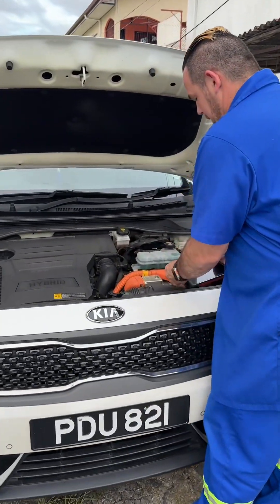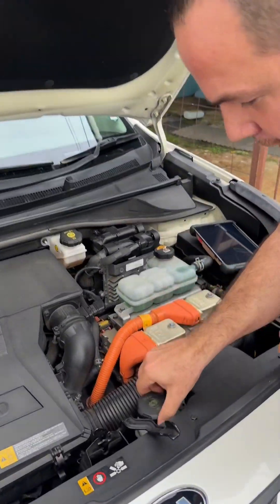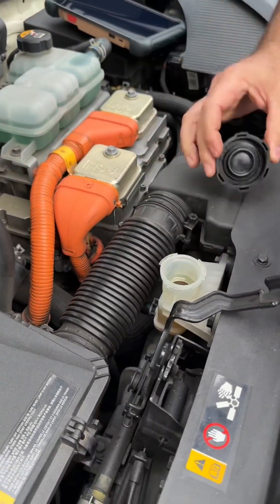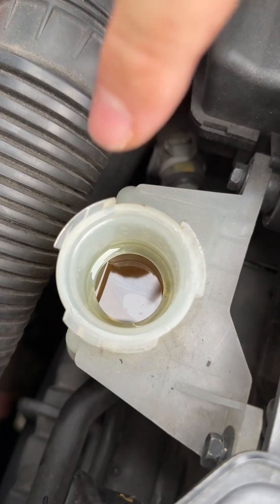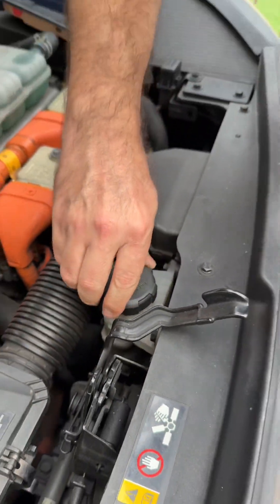Come over here and check this out. Let's look at a component we need to replace. Can you see this? This is the clutch fluid that, unfortunately, because of its location, needs to be replaced kind of often.